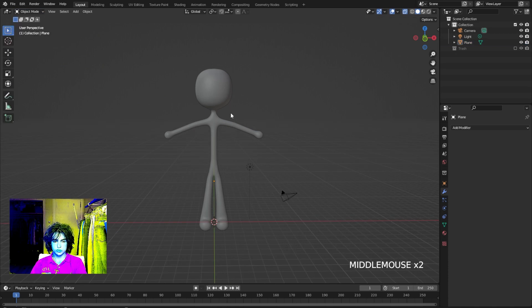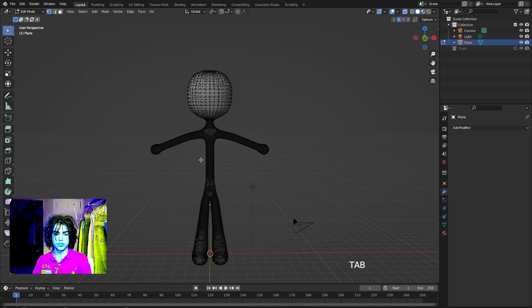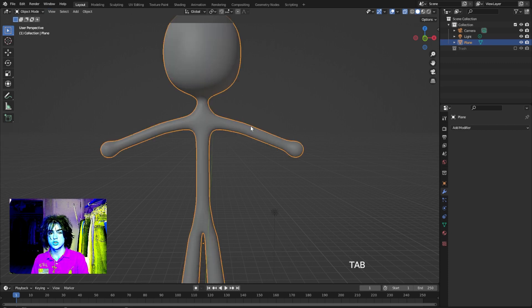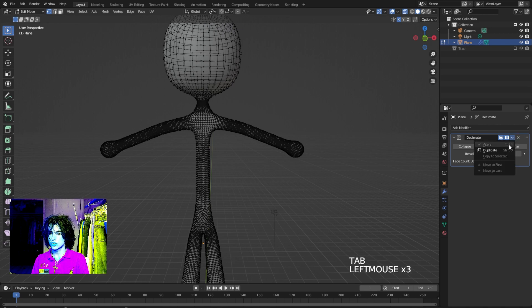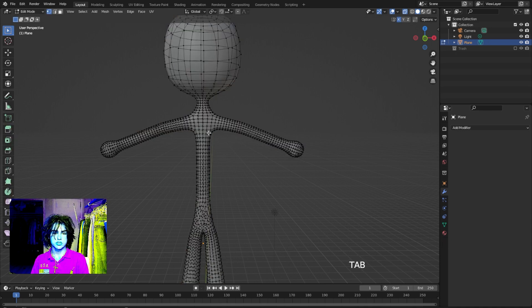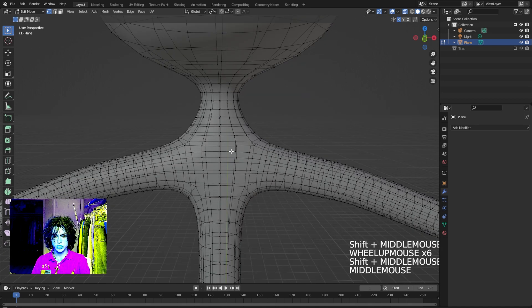Now let's give them some clothes. Start off with the shirt. Go into edit mode — you can see we have a little too much geometry, so I'm going to decimate the character. Select your character, go to the modifiers tab, click Decimate, then Unsubdivide. Let's do that two times and apply that. Now in edit mode you can see we've got a little less geometry to deal with.